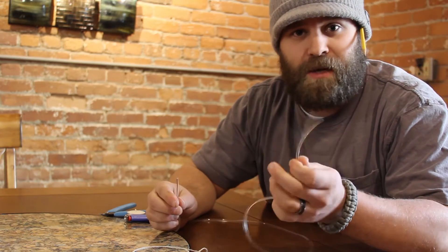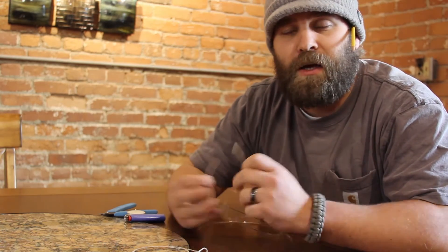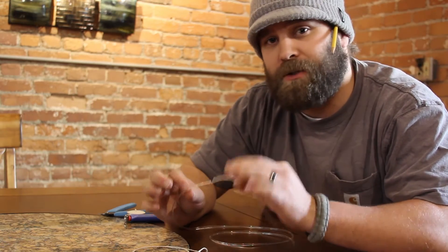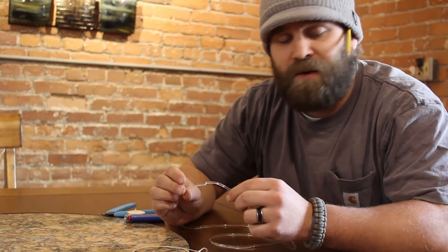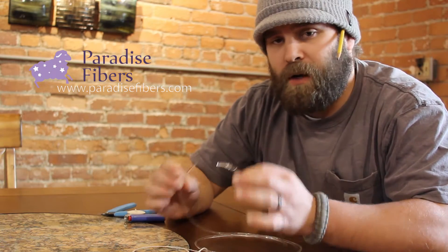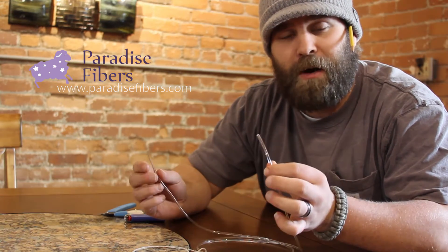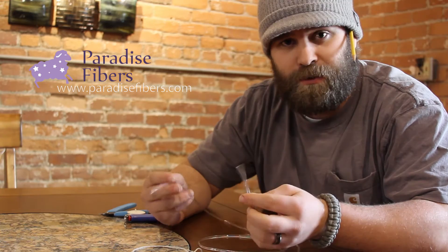If you go to our website and just type in 'most common,' you'll get this diameter. It fits Ashford wheels, Kromsky wheels, Lendrum, and R wheels that come in single drive. We have single drive and a jumbo size for the Paradise Fibers Revolution wheel. Your jumbo drive band on the jack shaft actually uses this poly on it. We sell it by the foot or pre-joined for the Lendrum or the Revolution spinning wheel.